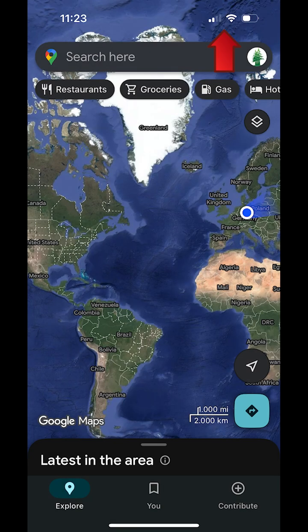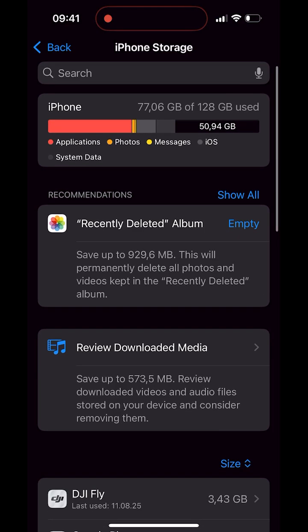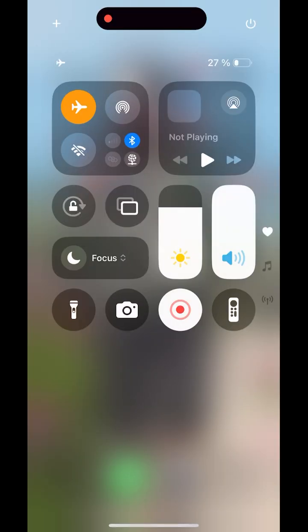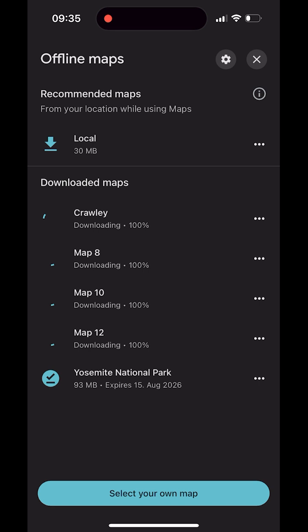If a download won't start: check your connection, turn off incognito mode, and make sure you have enough free storage space. If download over Wi-Fi only is enabled, switch to Wi-Fi or turn the option off briefly. If a map has expired, open Offline Maps, tap the three dots next to the map, and choose Update.